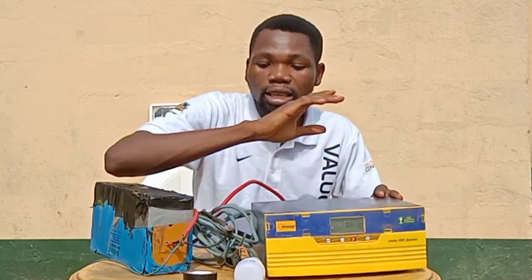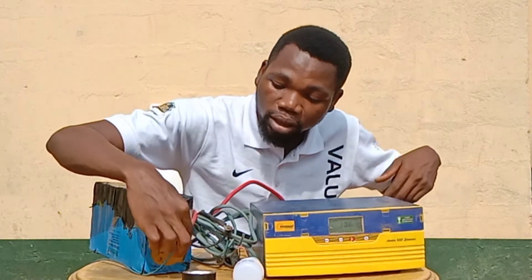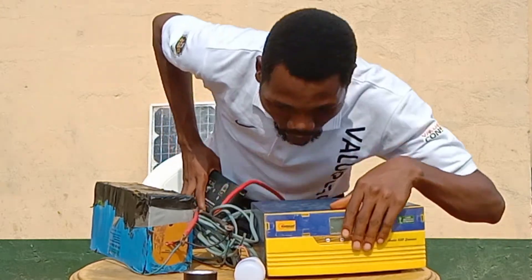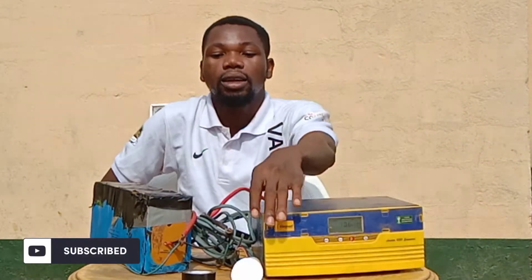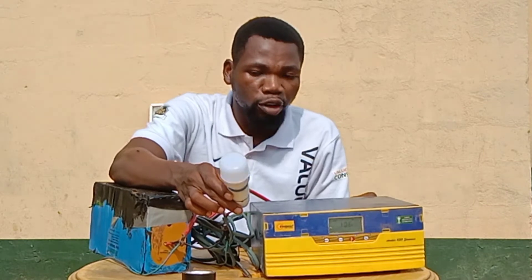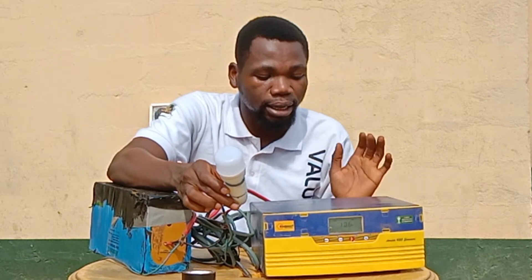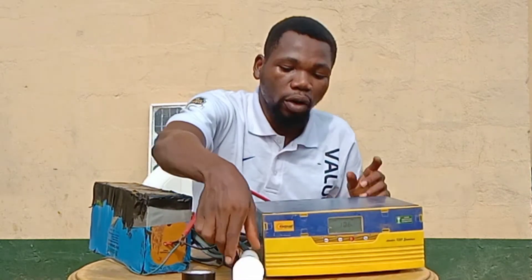Once you are done with the connection, we want to test our system. You turn it on right here, and you can see the bulb actually comes on. The bulb is on, which shows that our connection is correct. You plug in your gadgets here, and you can see the bulb is actually working.